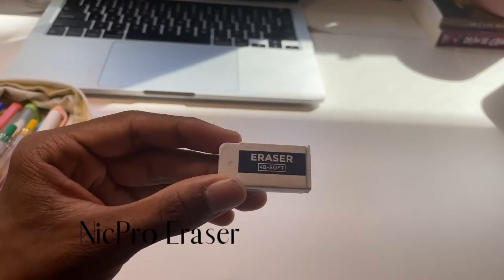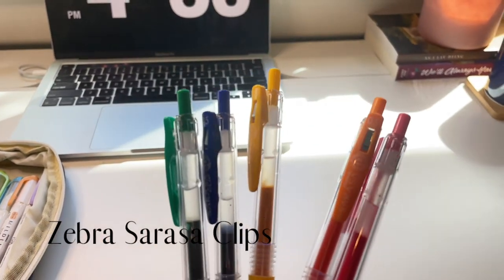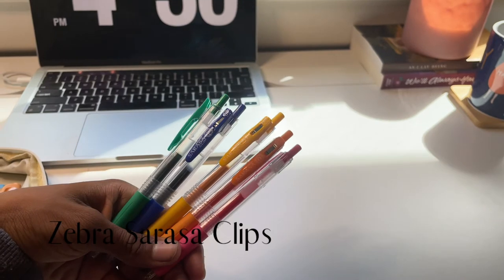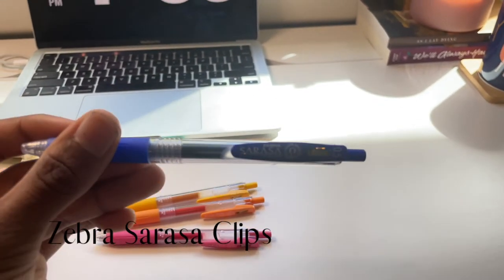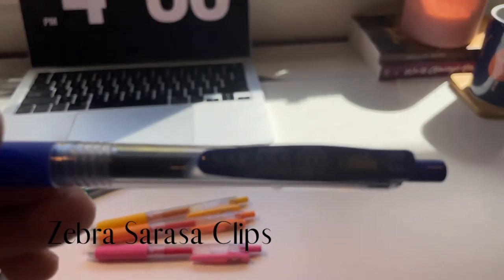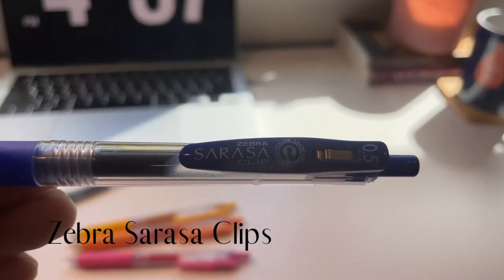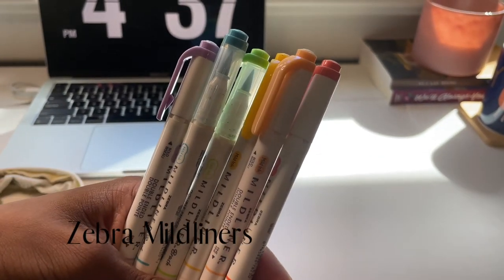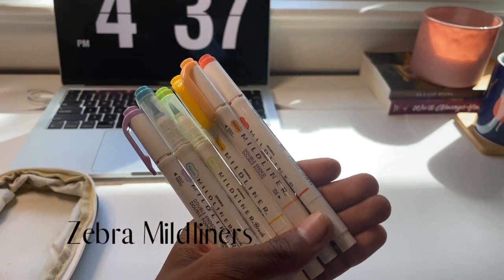I also keep an eraser as well as five pens, and I try to have colors of the rainbow. These pens are Zebra Sarasa Clip pens and they're really great for note-taking. Having a bunch of these is great so you can color-coordinate notes or just make your notes more organized. On that same note, I keep at least five or six colors of Zebra Mildliner highlighters, also in rainbow colors.